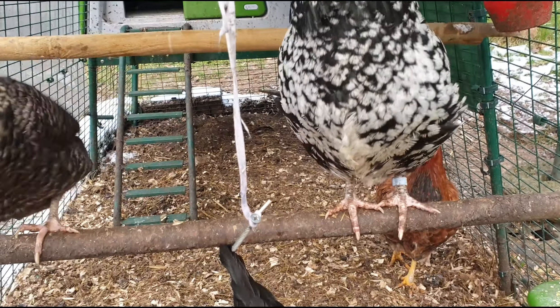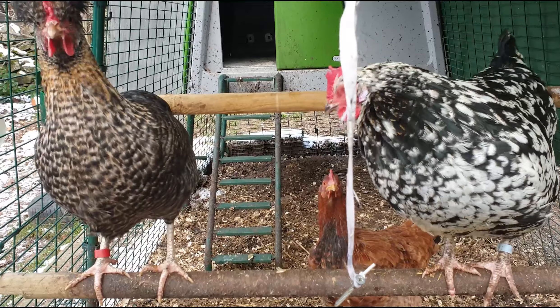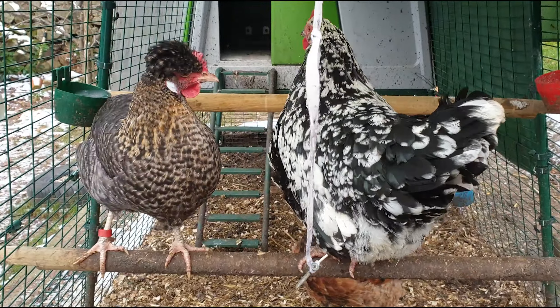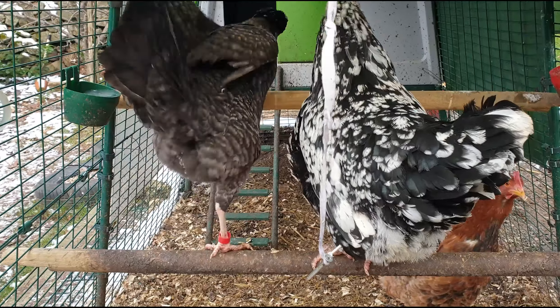I'm going to put it in with the other one now. They've used the lower one — are they going to use the top one? Look, Fern — she's looking up, she's having a look. Are you going to use the new one? It's shiny, there's no poo or mud on it. Go on, make the jump — the leap of faith. You can do it.